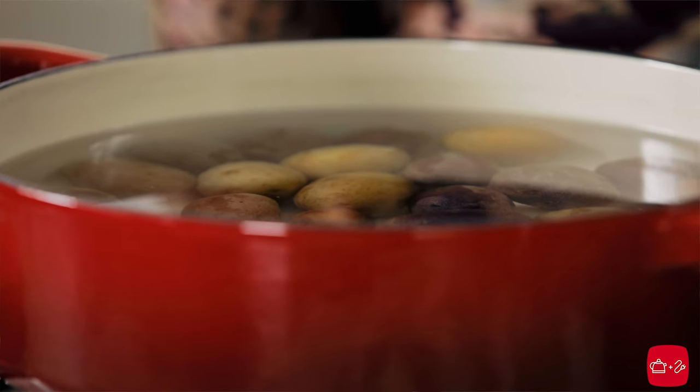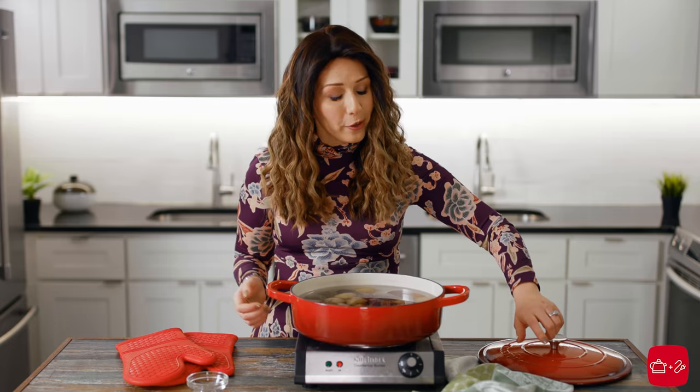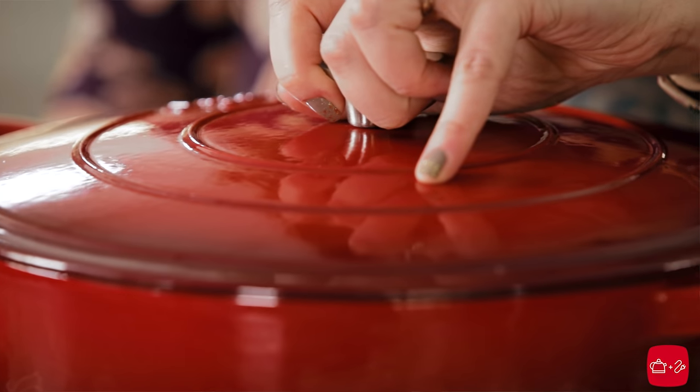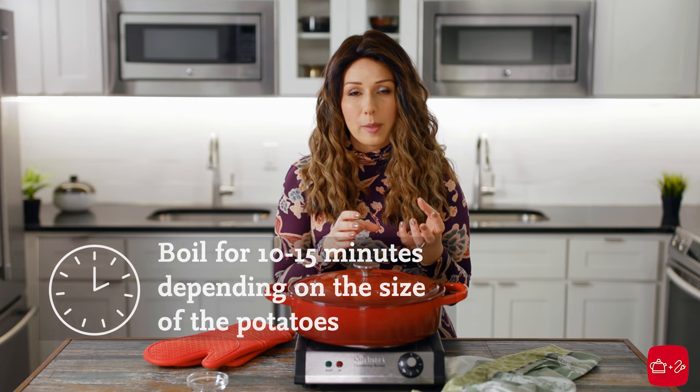We're going to heavily salt the water because potatoes crave salt. You ever have an unsalty fry? No good. So you want to use a lot of salt in this water — potatoes can handle it. Cover the pot to trap heat and help it reach boiling temp quicker. Bring the potatoes to a boil, then reduce the heat and boil for about 10 to 15 minutes depending on the size. Test them with a fork and as soon as it pierces through, you're done and you can drain them off.